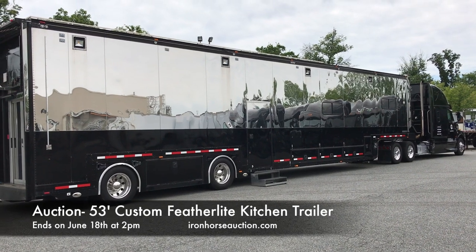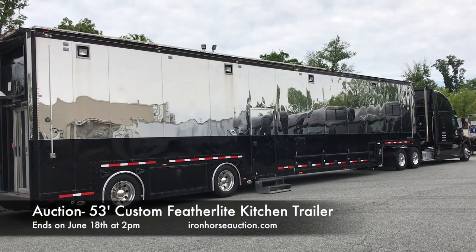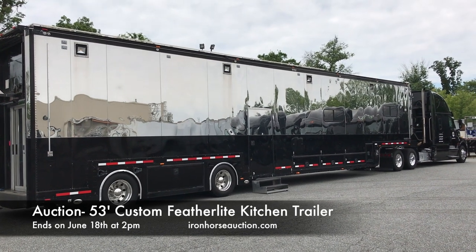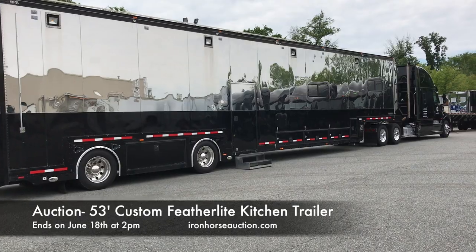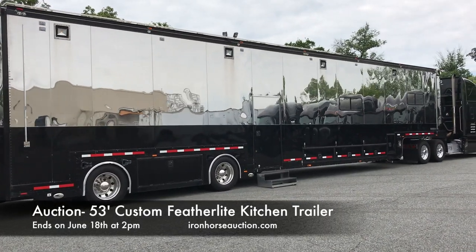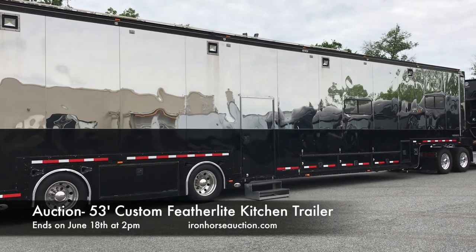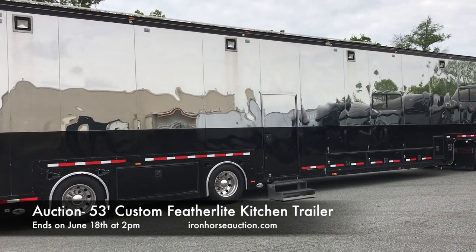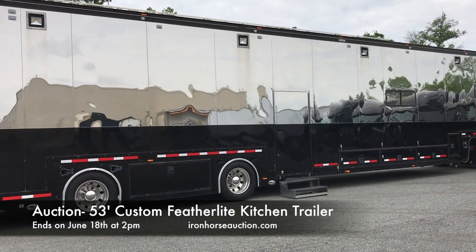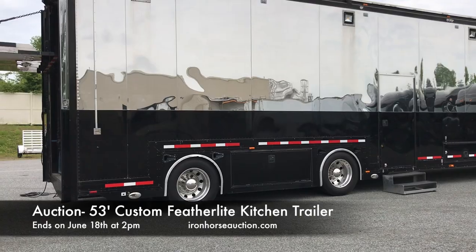Model 1075 Featherlite kitchen trailer. Stainless steel exterior with a black painted lower portion on the body all the way around. The trailer has a 40 kW generator that makes the trailer fully self-contained. It has midship doors, both street side entry and curbside entry, and storage boxes between the axles on both sides.